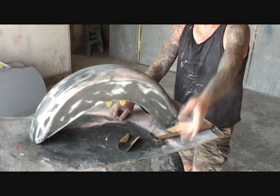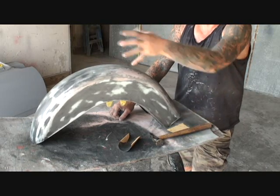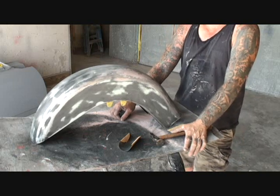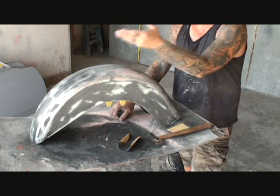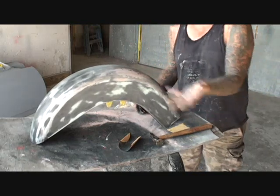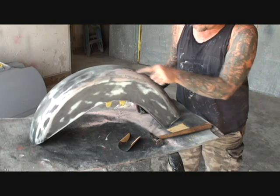Even if you go back to the customer and you tell them, look, dude, you only gave me $75 — it's still going to be on his bike. He's going to tell him that you painted it. So even though that's $75, I still got to do it right because my name is on this. So we went ahead and filled our dent in.